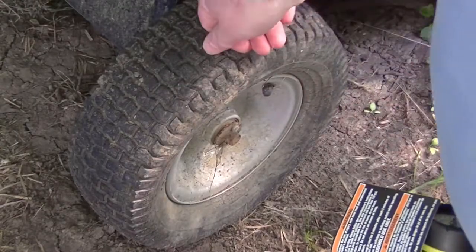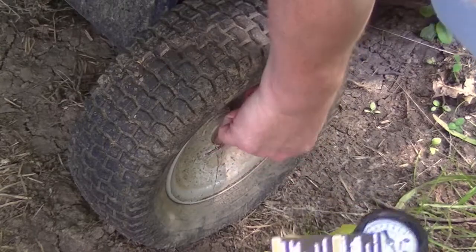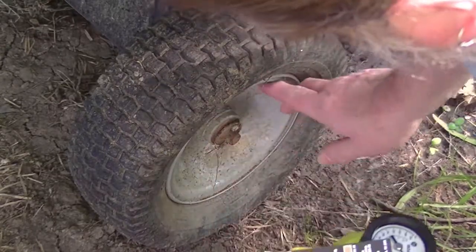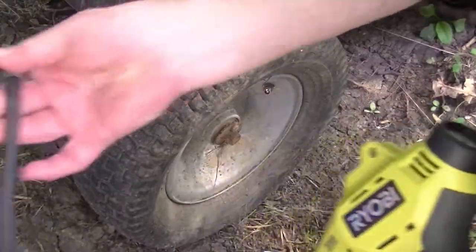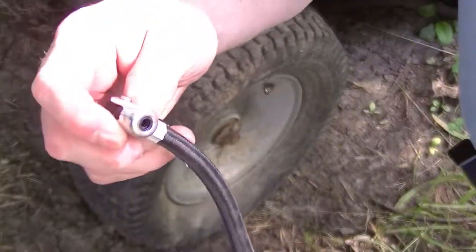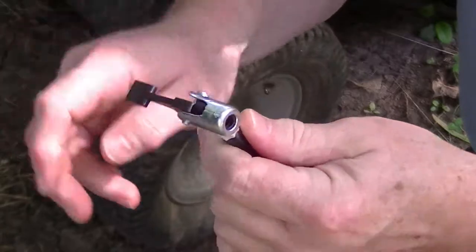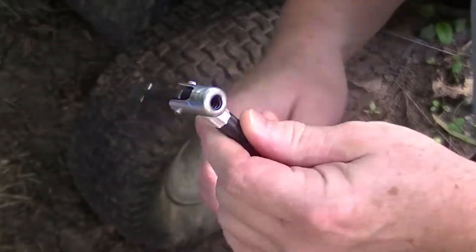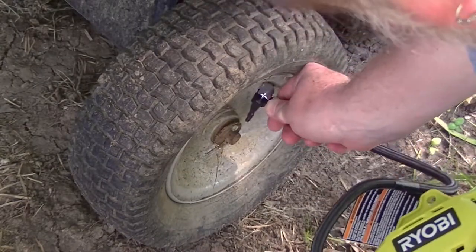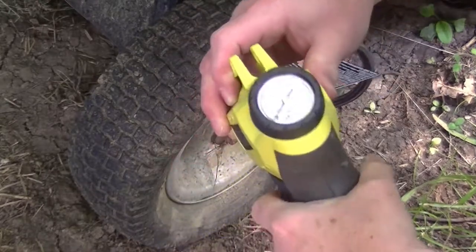As you can see, I've got a really flat tire here on my trailer. We're going to use the Ryobi pump and see if it pumps it up. It's got the standard clip that it's got on a bicycle or any other clip-on pump. We'll give it a shot.